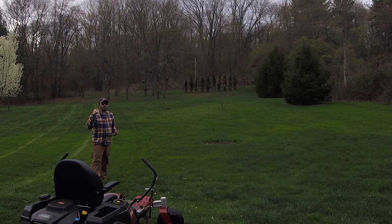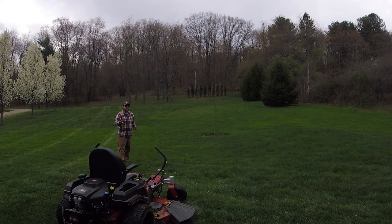By the way, the Isotunes Pro 2.0 are letting me listen to some tunes and keeping the noise down. I'm liking them so far. I like that I can wear a hat with them — I really like those 3M Work Tunes but this allows me to wear a hat.